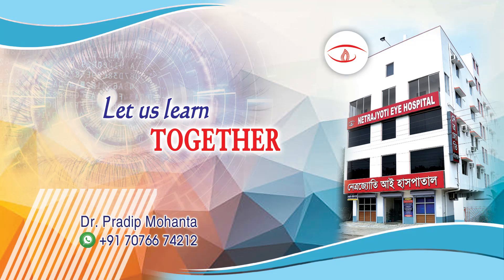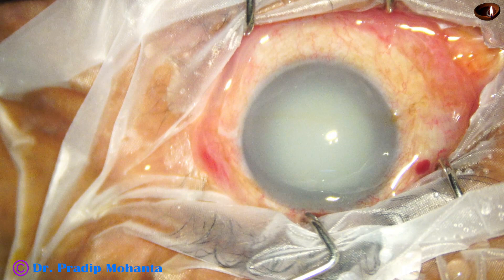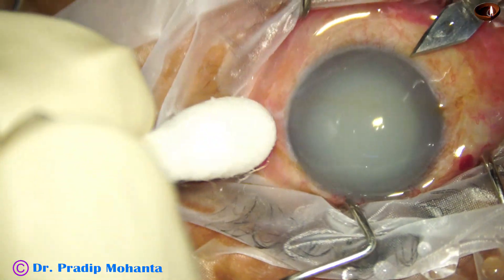Friends, welcome to my workplace at Ranaghat, West Bengal, India. This eye is having phacolytic glaucoma. Let us observe this totally unedited surgery.